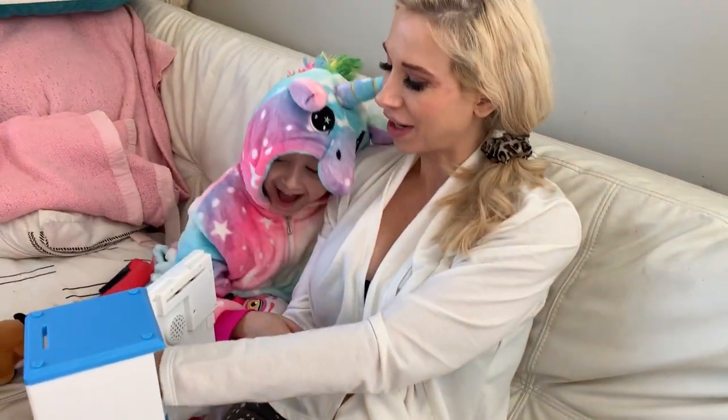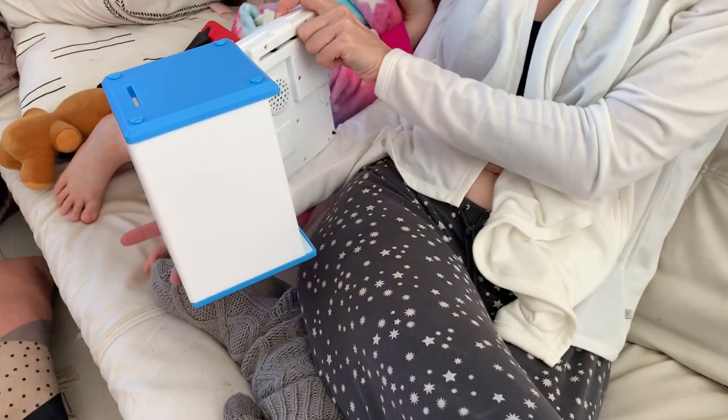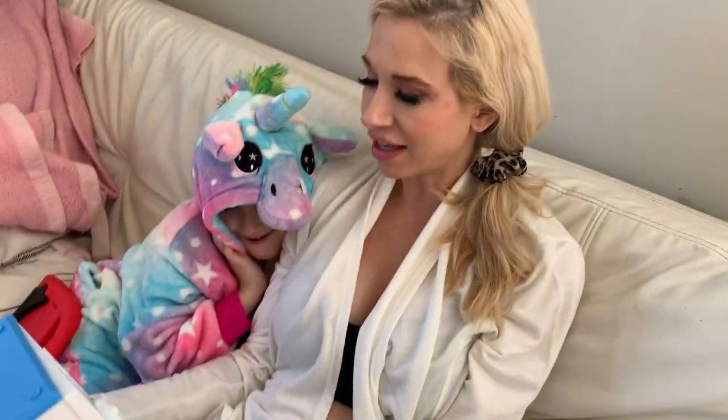Now I can open it up and get my dollar back out and get my coins back out. This is such a fun safe — it's a great learning tool for your kids to teach them about saving money, and they can have a lot of fun doing it. I highly recommend it.